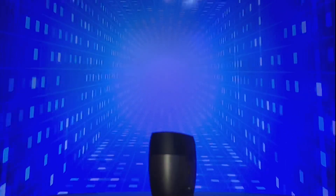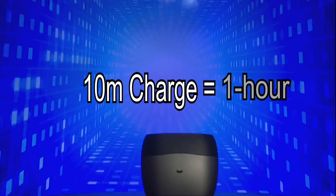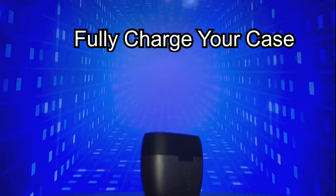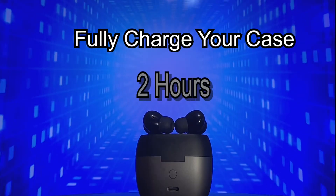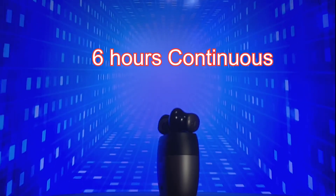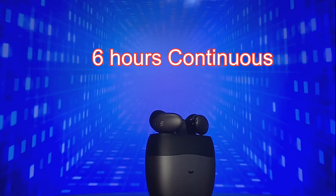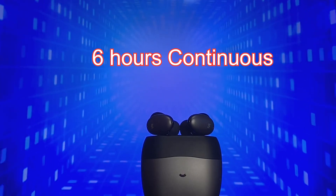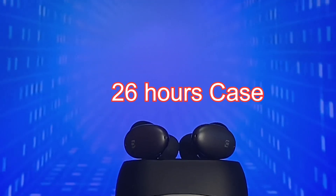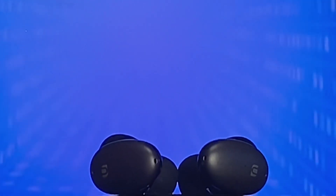They work great! You can listen all day — charge your earbuds for 10 minutes and get one hour of full charge out of it. You can fully charge your case in less than two hours. With 6 hours of continuous playtime and a high-capacity charging case, these earbuds get you up to 26 hours of listening time.